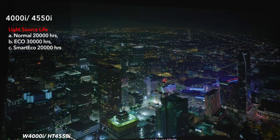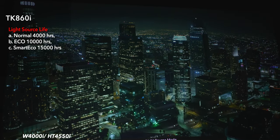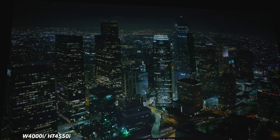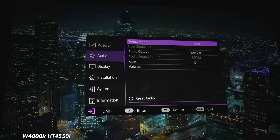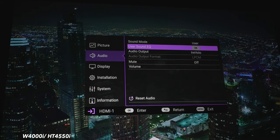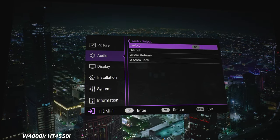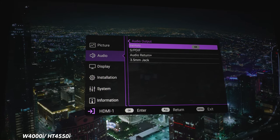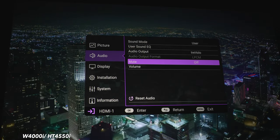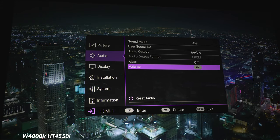The light source mode is currently on normal for maximum brightness. Options include eco, custom, and normal. For noise reduction, there are options: off, low, middle, and high. The audio section has sound mode presets — cinema, music, game, sports, and user. In user mode, you can adjust a 5-band EQ from 100Hz up to 10kHz. Audio output options include the built-in Travolo speakers, optical output, audio return plus, and the 3.5mm jack. Right now it's hooked up to an AVR so the audio output format is grayed out. There's also mute and volume.